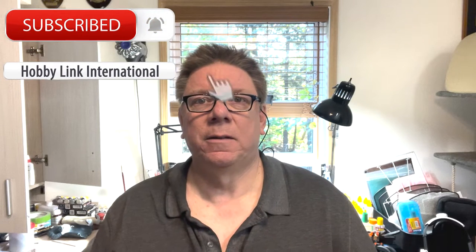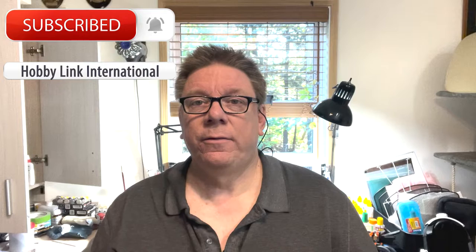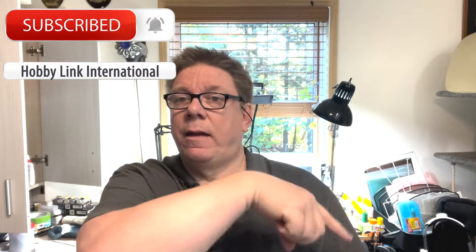Hi, it's Bill from HobbyLink International. It's been a while since I've done one of these, so we'll see how this one goes. Don't forget down there in the corner, there's a button and a bell to get notified of future videos — usually from Kenny, occasionally from myself.